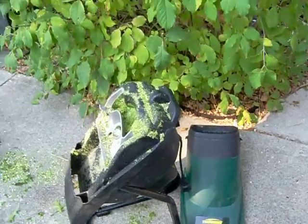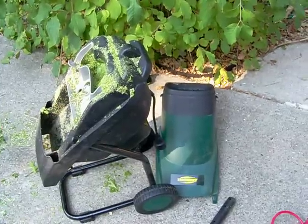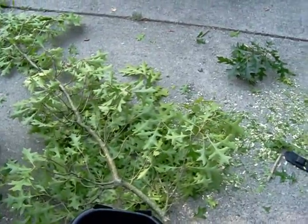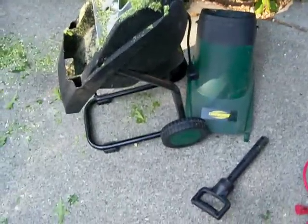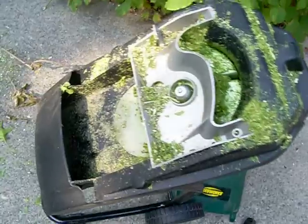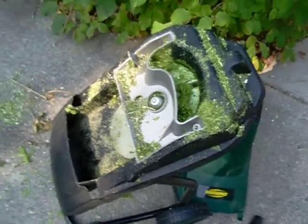This is the Yardworks Yard Tree Mulcher. It works on branches all the way up to 1 and 5/8 inches, but you could probably fit a little bigger — maybe 2 inches. You have to take it apart to clean the blades inside, because if you don't, things get jammed up. But otherwise it works pretty good.